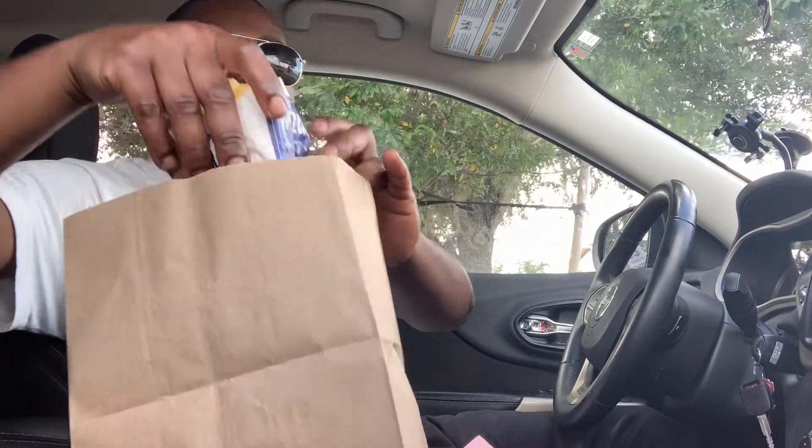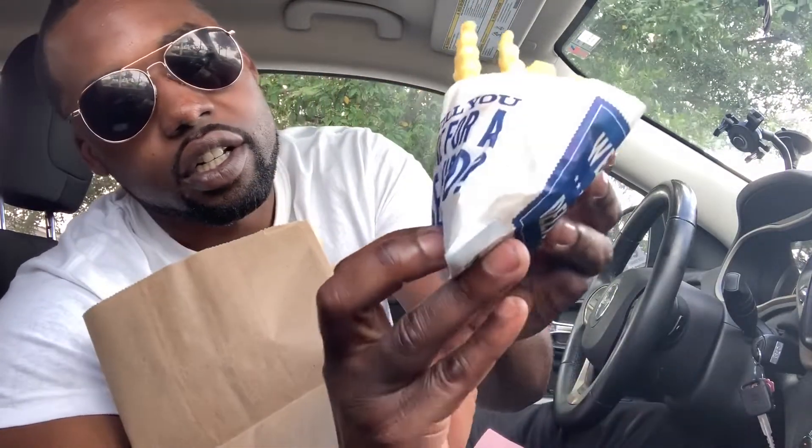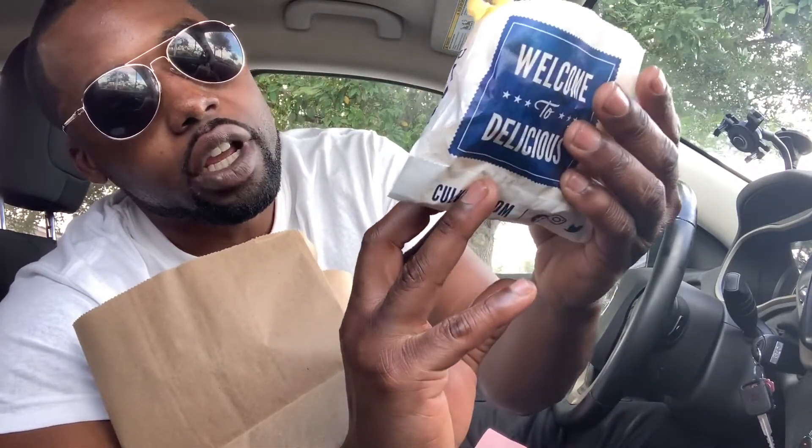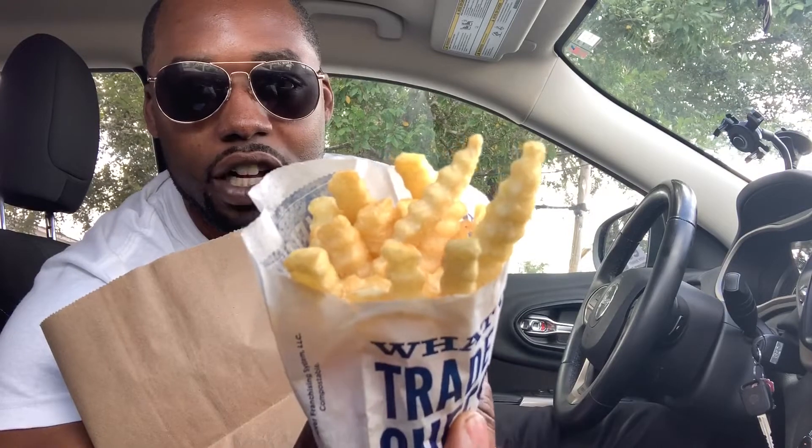Okay, so here are the Culver's fries! The bag says 'What will you trade me for a cheese curd?' and 'Love crinkle fries.' Where are my crinkle fry fans at? If you're a crinkle fry fan, go in the comments and let me know. And they're crispy — oh yeah!